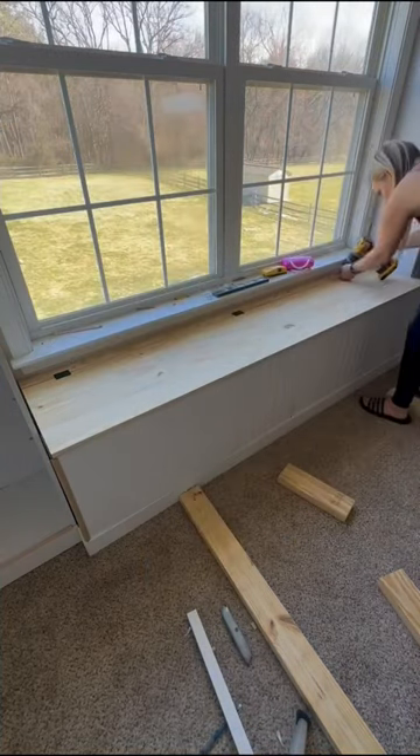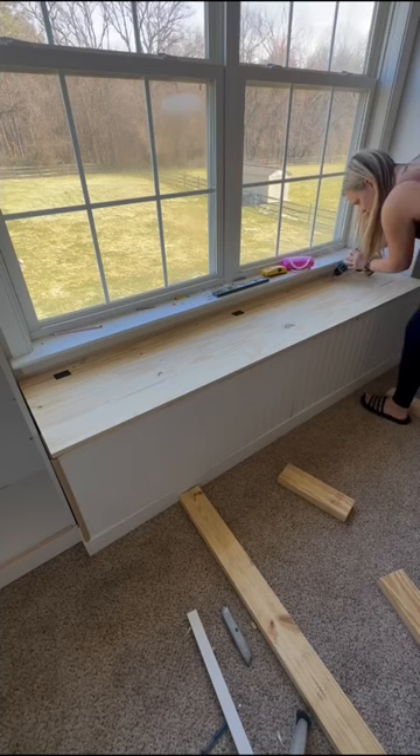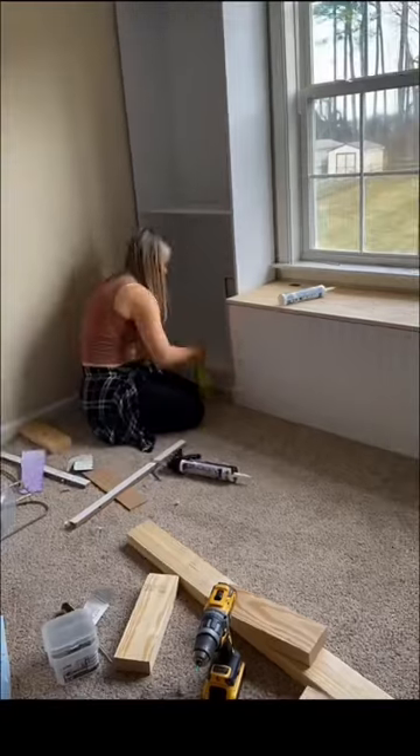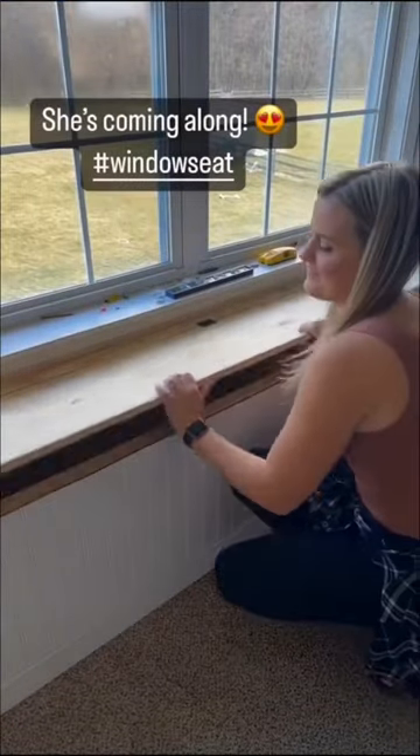I caulked everything and I'm going to try to paint later today to get it all finished. I think I'm going to stain the top, but it's looking pretty good.